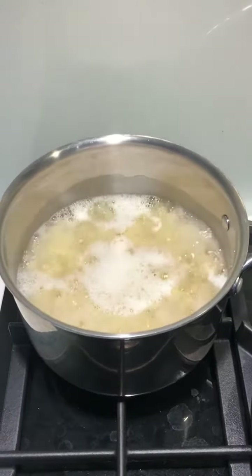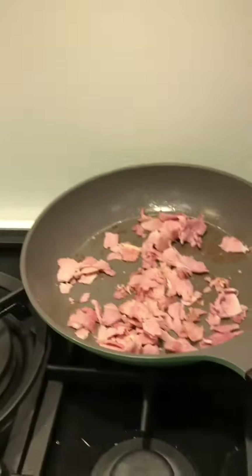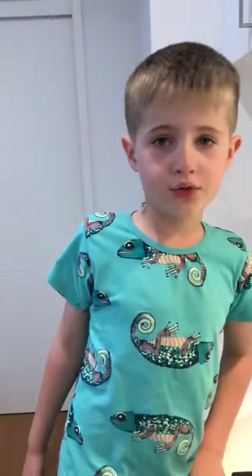Jet helped me put the pasta on the boil and put the pan ready to get all the mixture together. We're now cooking the ham. The pasta is done. We're now cooking the pasta, eggs and ham.